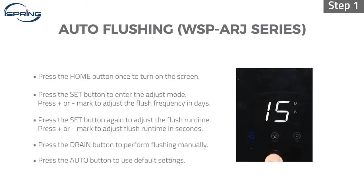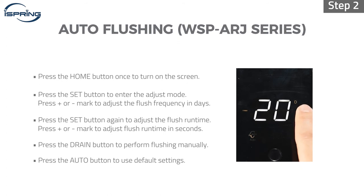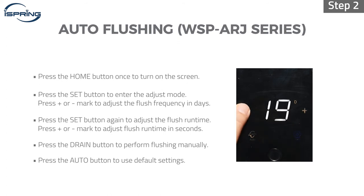Step 1: Press the home button once to turn on the screen. Step 2: Press the set button to enter the adjust mode. Press the plus or minus mark on the touch screen to adjust the flush frequency in days.